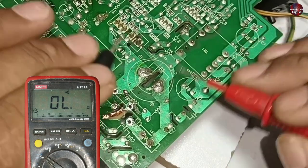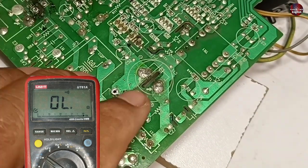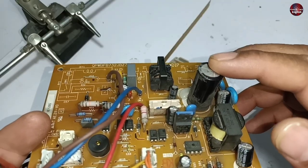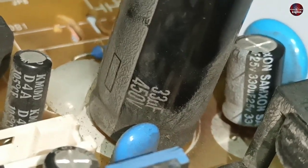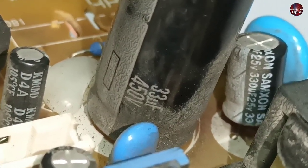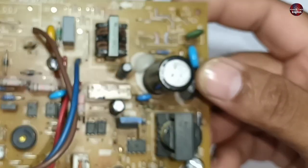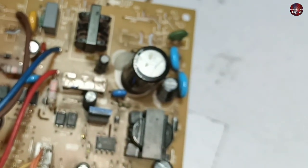Sometimes if the capacitor does not beep, it could be disconnected internally. It depends — this capacitor could be faulty or not. The capacitor is 33 microfarads and 450 volts. I will also replace this capacitor as insurance because I am doubtful whether it is good or bad.